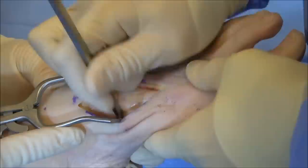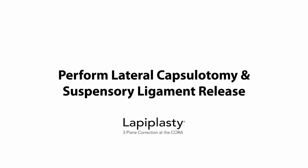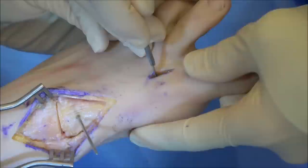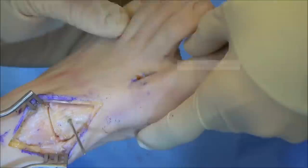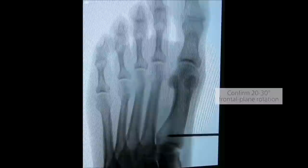After releasing the TMT joint, insert a small joystick pin approximately one centimeter from the base of the first metatarsal to check for adequate rotation. In many cases, a lateral release is carried out through a small interspace incision. A lateral capsulotomy is performed, in addition to a release of the lateral sesamoidal ligament. Manual manipulation of the hallux confirms the release. While holding the foot stable, rotation with the joystick pin is then checked under fluoro to ensure that full frontal plane rotation can be achieved.